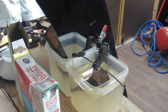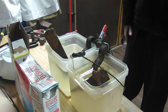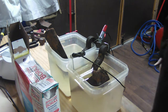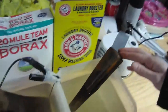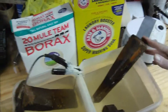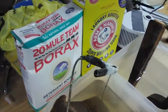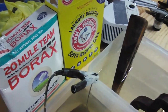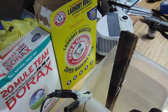My charger doesn't have an on/off switch like I mentioned in the other video, so I just plug it straight in and as soon as it's in, it goes. Now I just plugged it in and you can already see with just the washing soda, you can already see a chemical reaction going. The borax has a slight one going, but I'm going to let it sit for probably about 15 minutes or so and come back and check it.